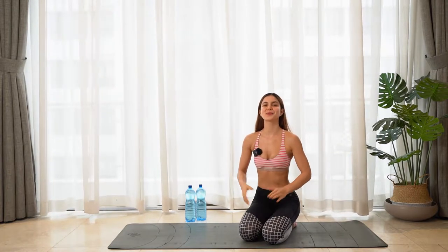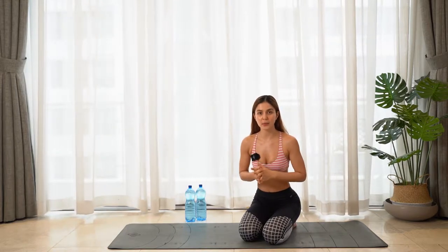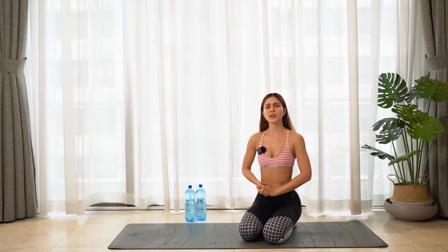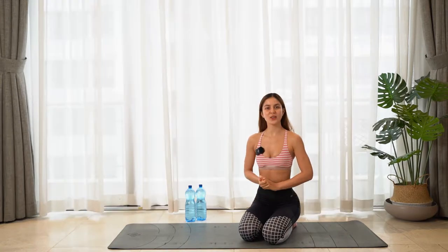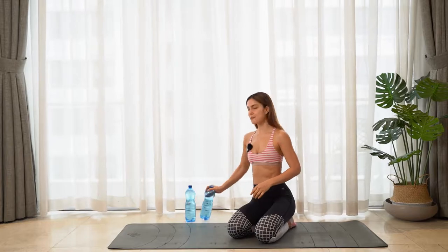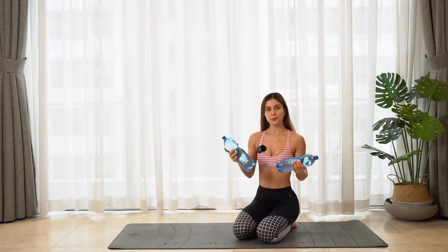That means no rest. For this workout you will need weights. If you have dumbbells at home go grab them now, preferably like two kilos or five kilos. If you're strong enough you can grab a water bottle. I have my water bottle here, this is 1.5 liters. If you don't have any water bottle you can go in the kitchen and find any bottle you can use for this workout.